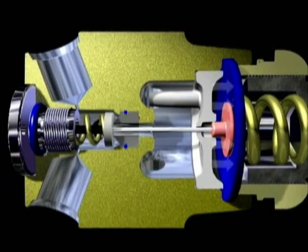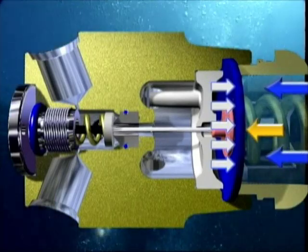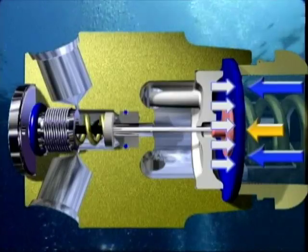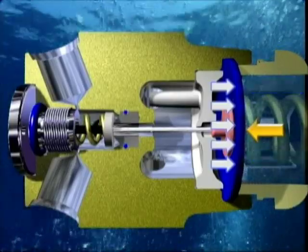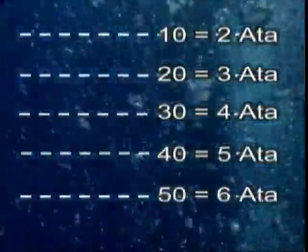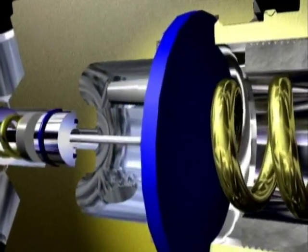The value of the intermediate pressure is determined initially only by the load from the mainspring. During the dive, this will also be joined by the hydrostatic pressure, which is equal to one atmosphere for every 10 meters in depth. In MARES first stages, a diaphragm separates the balancing chamber from the outside environment, and from the mainspring.